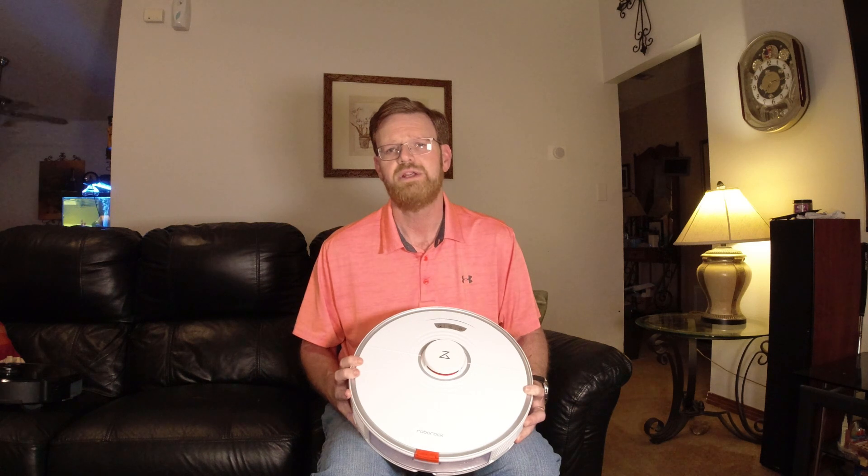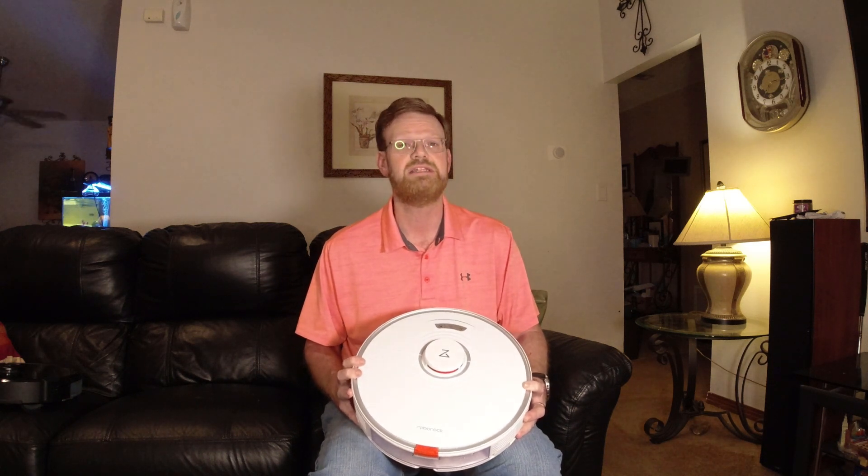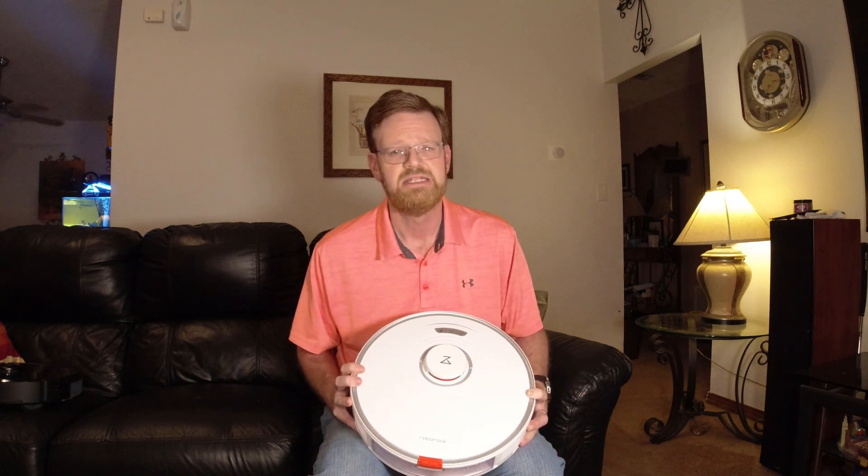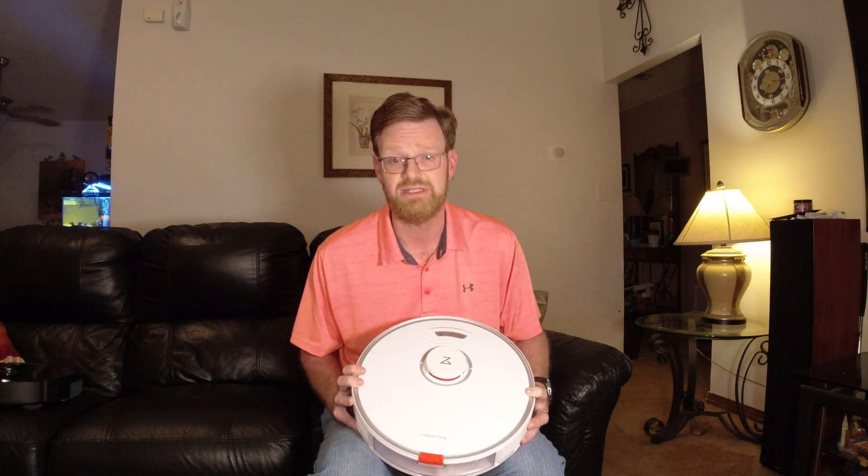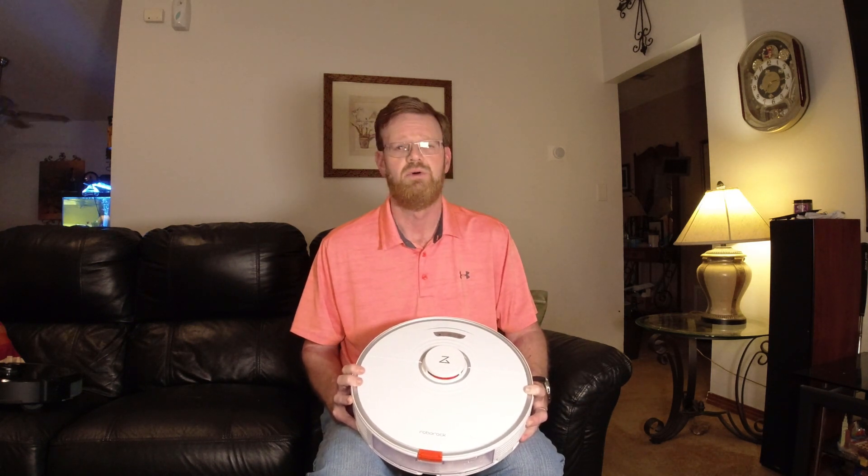I'm going to put this through a series of tests up against my S6 Max-V to see how well this new mop on the S7 works — is it better than the S6 Max-V? We'll find out. Let's go ahead and get started.